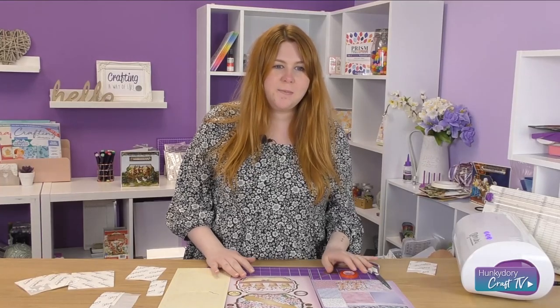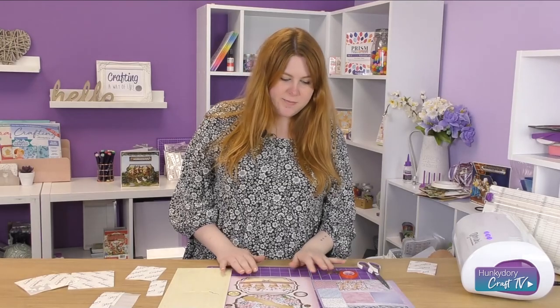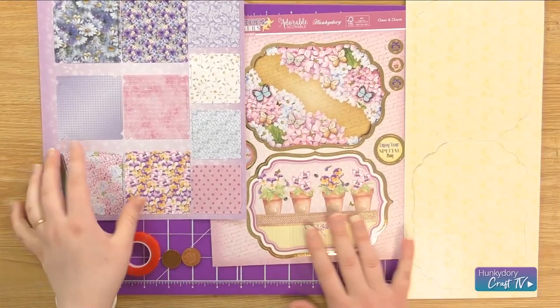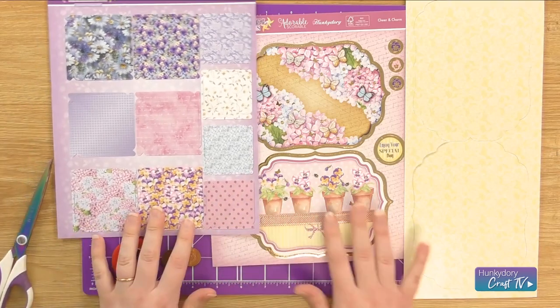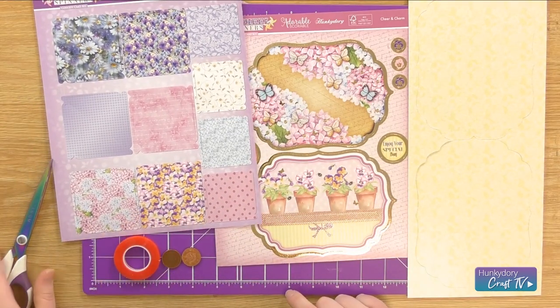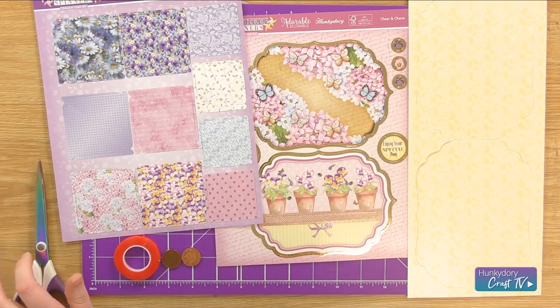Today I'm going to be showing you how to do the pinwheel topper concept card kit. So in front of me I've got all three elements that you'll find in your kit. I've got two one-piece pieces, some red liner tape, some scissors and some foam pads.